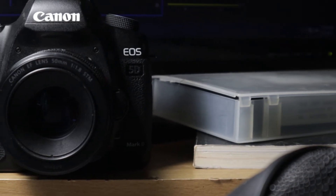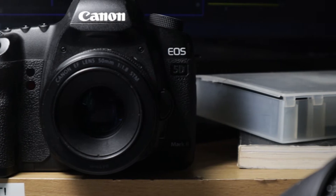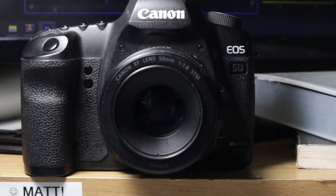I bought a 5D Mark II. I've wanted one for a long time, and finally pulled the trigger. One of the reasons is because of Magic Lantern.